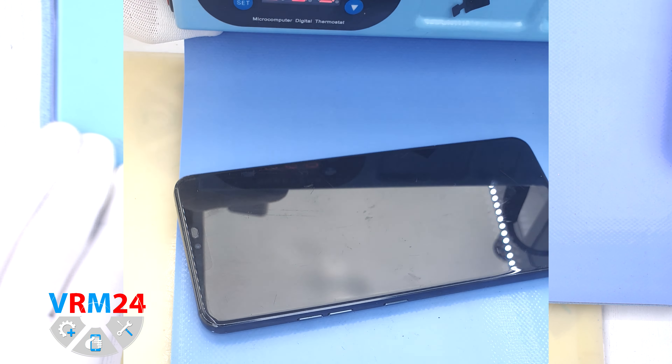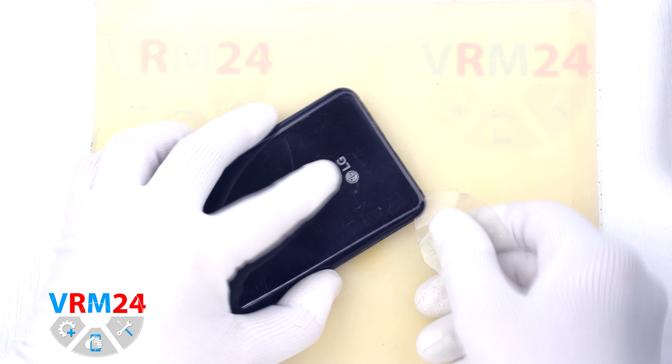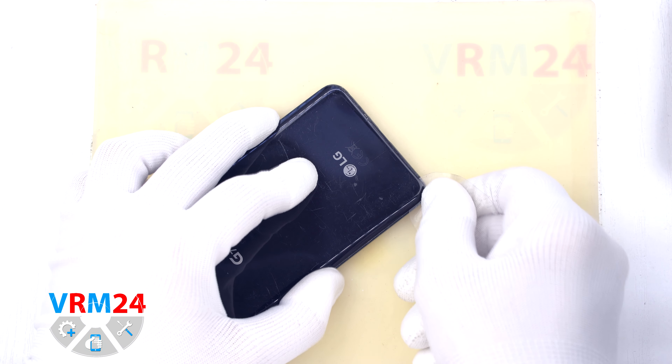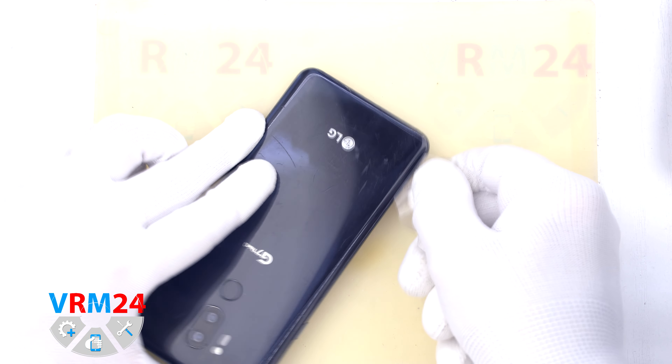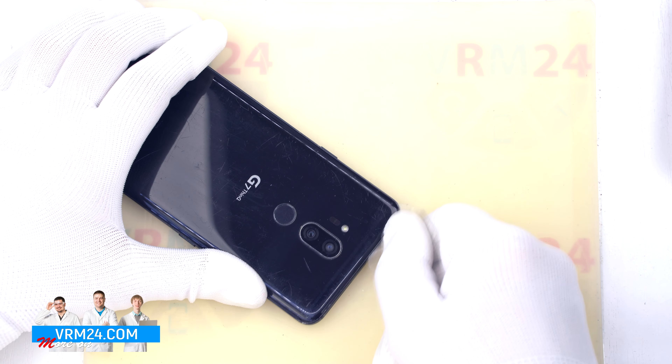After that we need to heat the surface of the back cover to approximately 70°C or 160°F. For this we use a heating mat — you can also use a hair dryer. After 10 minutes we can proceed to the disassembly.